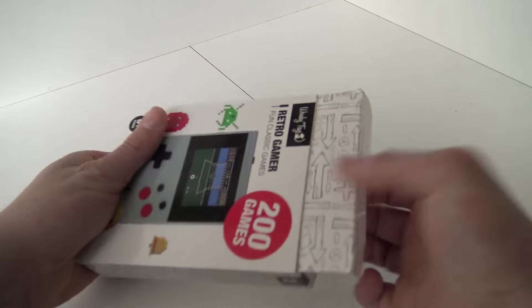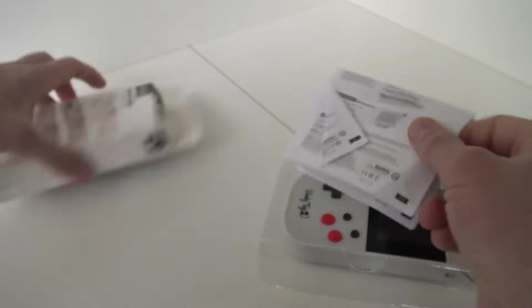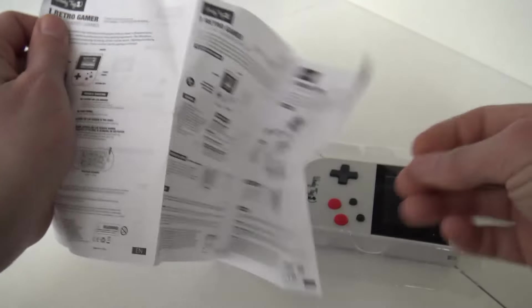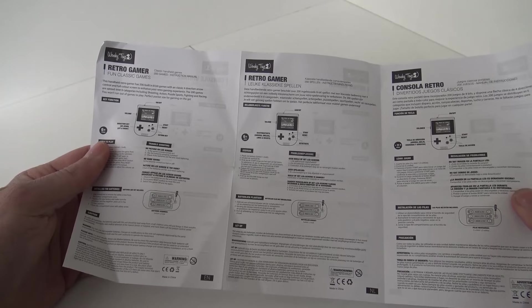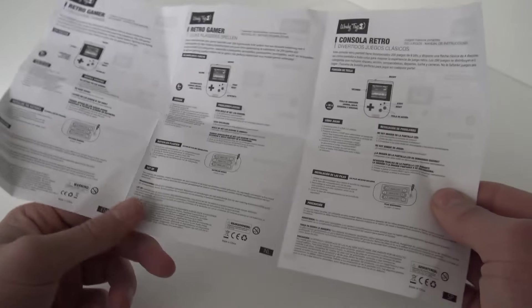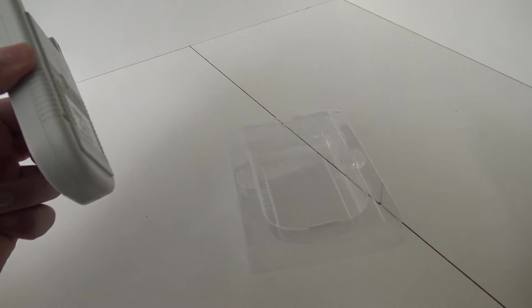Let's open it up and see what we're going to get. There is a manual — let's take a good look at it. It's basically the same content over and over in different languages. There's even Dutch in there. It gives some basic explanation of how it works, but I'm going to figure it out myself.